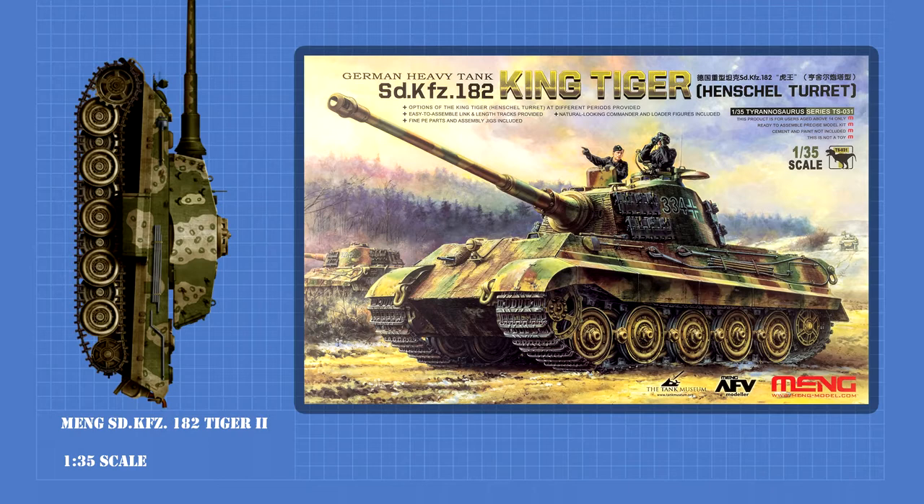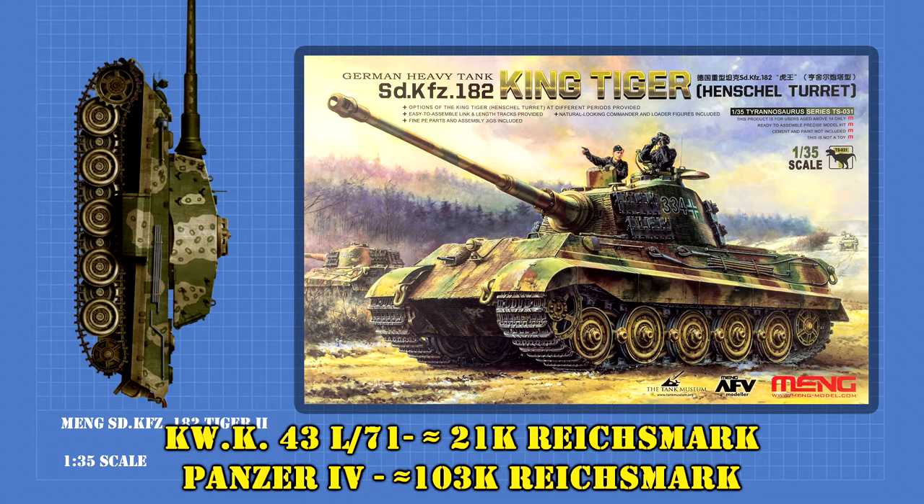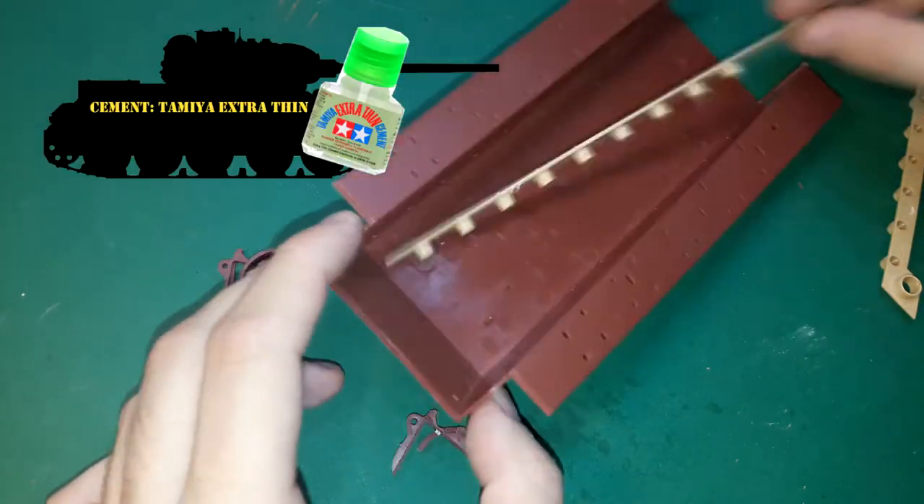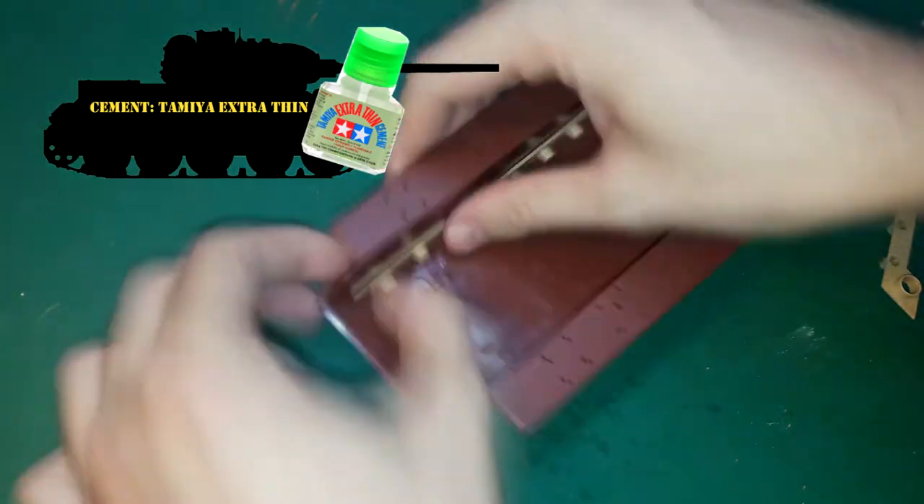Hi guys and gals, I'm Wolfgang and today we will be building and reviewing the Meng Tiger II with the production turret in 35th scale. I've waited long for this day — it's always a special occasion to build one of the big boys. I mean just look at this thing, it's amazing. The main gun alone was worth a fifth of the Panzer IV. Let's move on and build this beast of a machine.